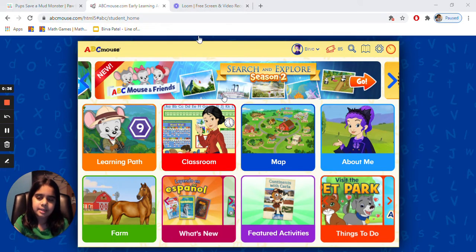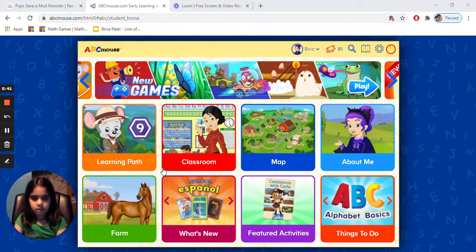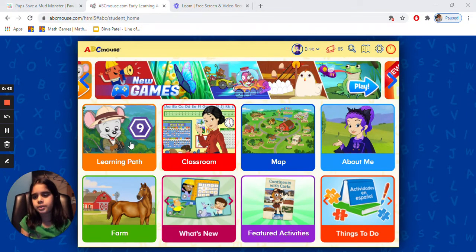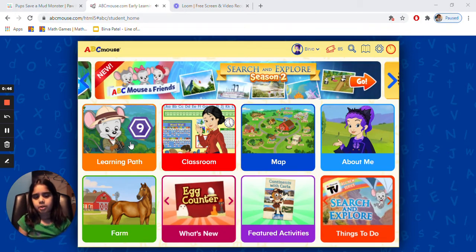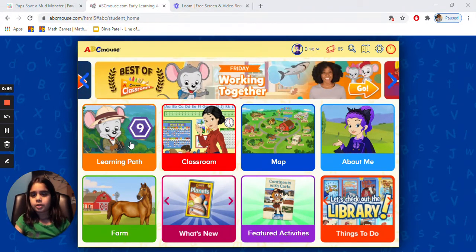This place has a lot of things. We're gonna first do some learning and then a little bit of fun. First we're gonna click the learning path.